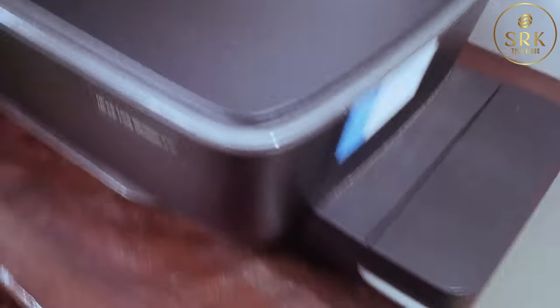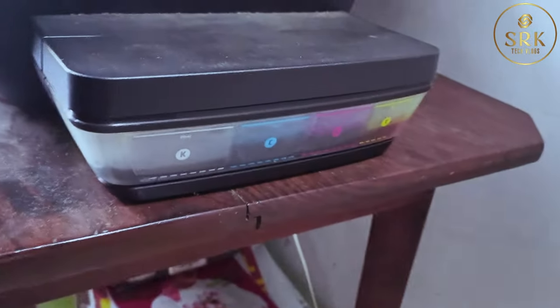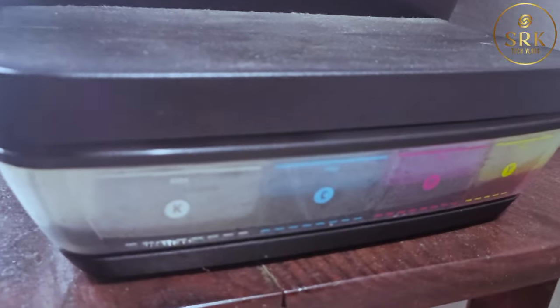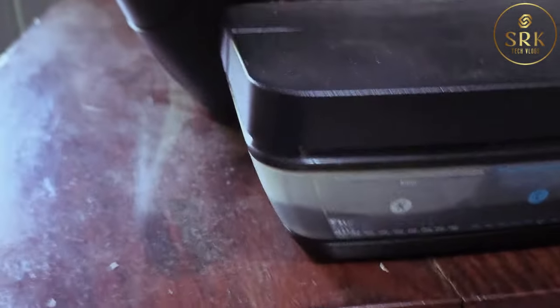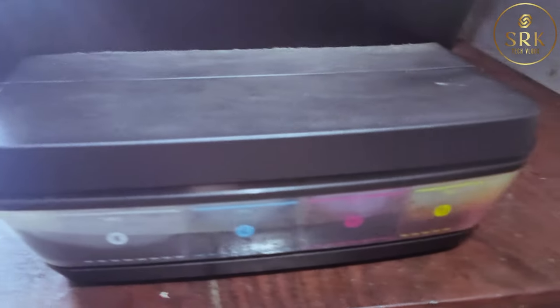First, we need to confirm whether we have enough ink in all ink tanks. Yes, I have enough ink. So the issue will be something different.